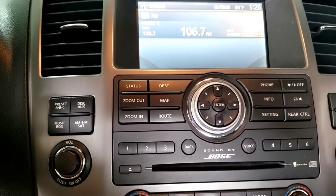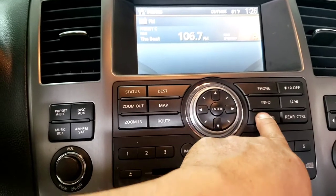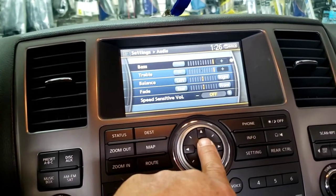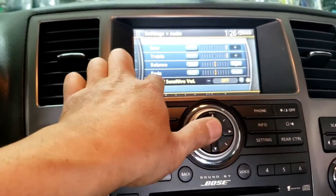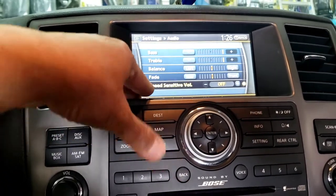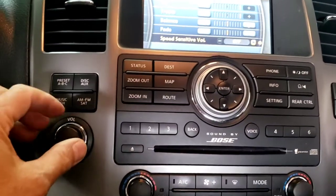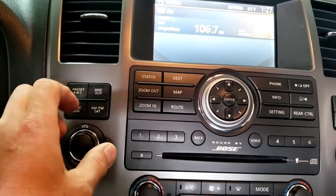Go ahead and do a couple of settings on the factory radio. Press settings, press enter on the audio, and go all the way down. Make sure the speed sensitive volume is off. That way when you drive you're not going to get noise. Now I'm going to go back and play some music.